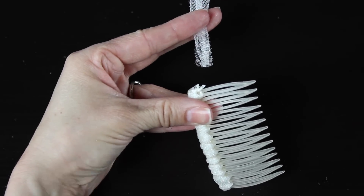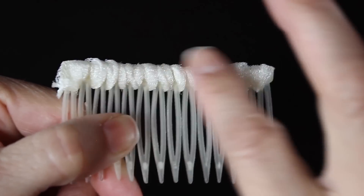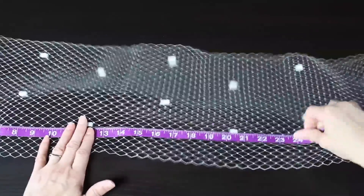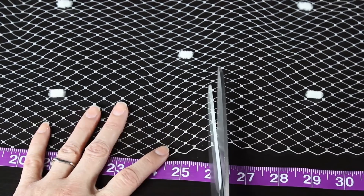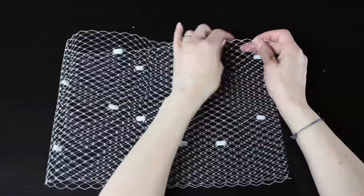Don't worry about that little end — we'll be covering it up with the veil. Go ahead and set the comb aside. Now you're going to measure out 26 inches of your 9-inch veiling, so your veil will be 9 inches by 26 inches.